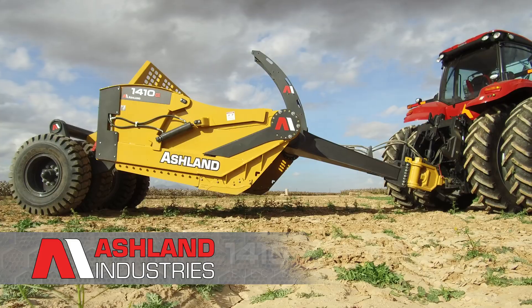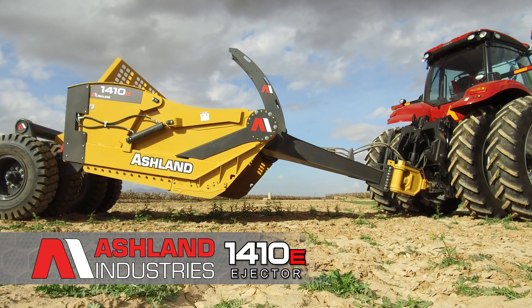Hi, my name is Randy Russ with Ashland Industries. The video you're about to watch is a product profile of the Ashland 1410B ejector scraper.